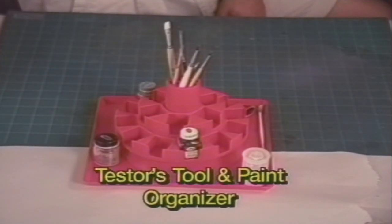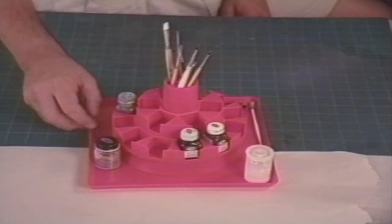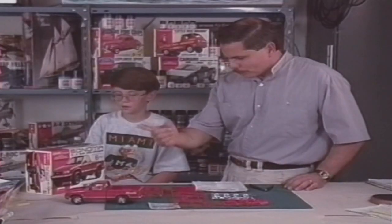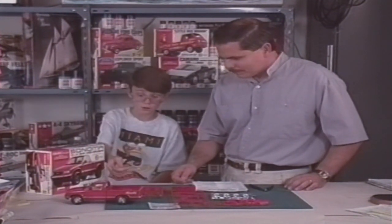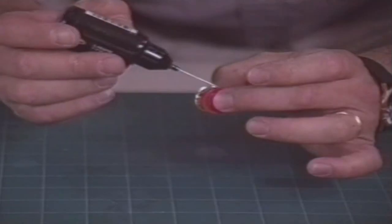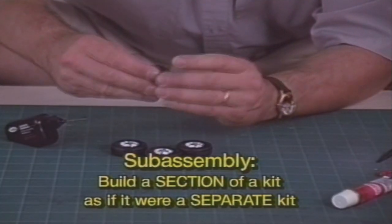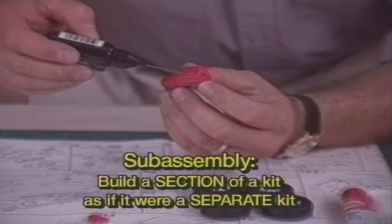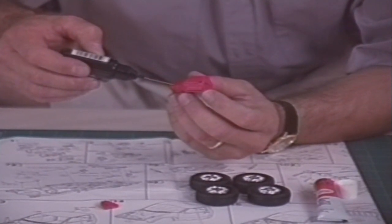This handy tester's tool and paint organizer keeps everything in order on your desk, which is really convenient if you only have a small area to work in. Okay, we're ready to start building. How do you turn this box of parts into that cool trunk? That's easy. We start by building sub-assemblies. A sub-assembly is a kit within a kit. You can build a wheel and while you're waiting for it to dry, you can work on the engine. While the engine dries, you can work on the dashboard or whatever you like. But before you build sub-assemblies, you have to prepare the parts.